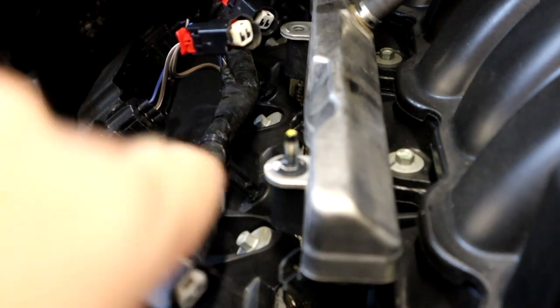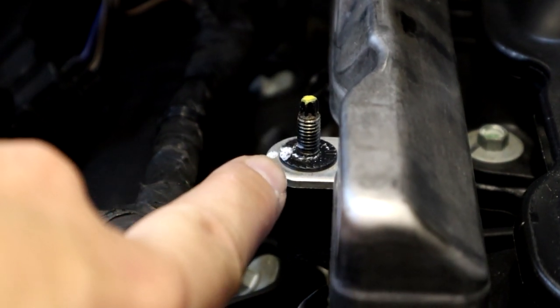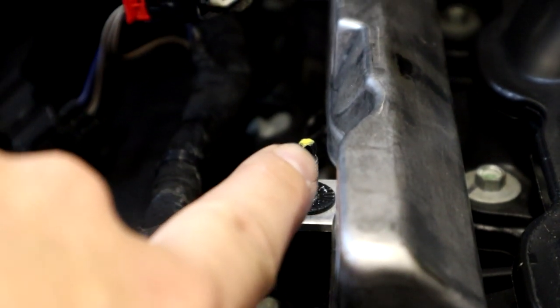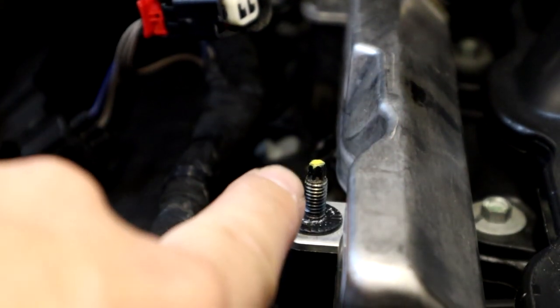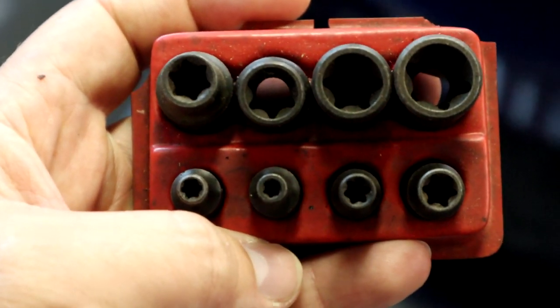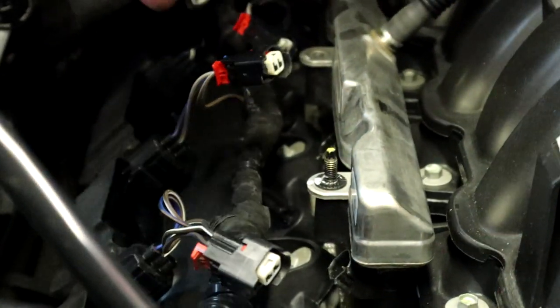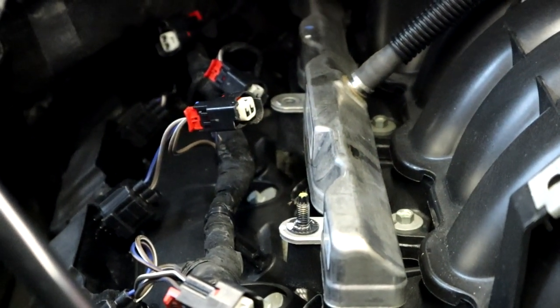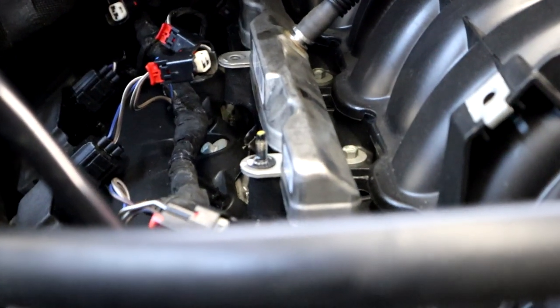After you remove the plastic piece off the top, which is a 13-millimeter, you're going to have to remove this stud using a special tool — kind of like a Torx bit. You have to remove that, and then there's a 10-millimeter in the back. This stud right here is what holds down your factory fuel rail. Here's the set of special tools you need to remove that hardware — basically a reverse Torx style. Turns out it's the number five bit.